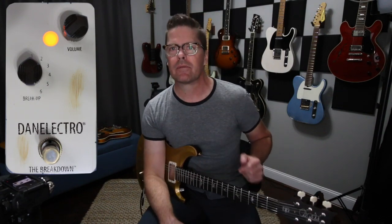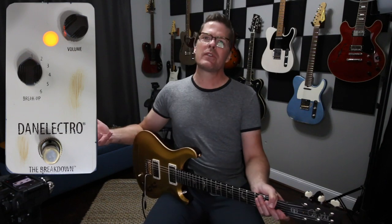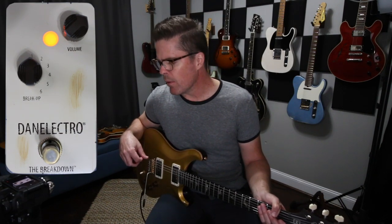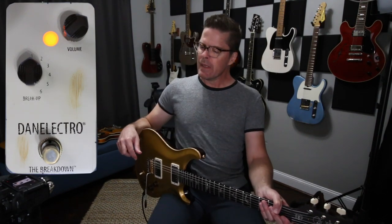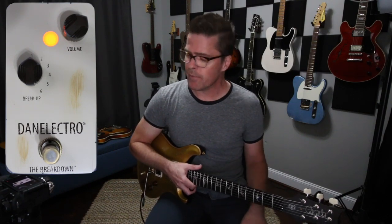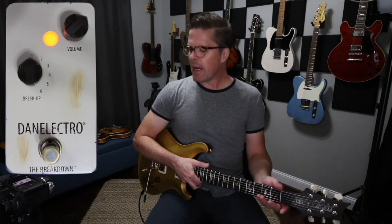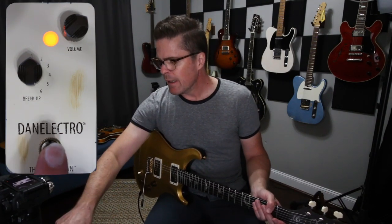In this case, Danelectro sent me a pedal called the Breakdown to check out. From what I can gather, it seems like it's kind of a treble booster, or maybe even like a six-position Range Master style pedal, which was really popular especially in the 70s on the Zeppelin stuff and things like that. So I thought, well, why don't I go ahead and set this guy up and kind of discover it a little bit.